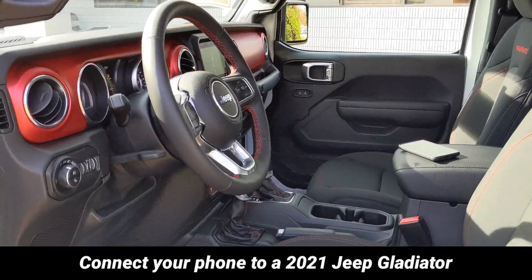It'll work similar with any Android phone. So hit that phone button on the dash. Go to your phone, swipe down twice, hit the settings gear, choose Bluetooth under connected devices, hit pair new device.